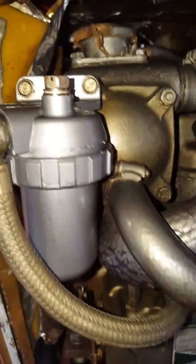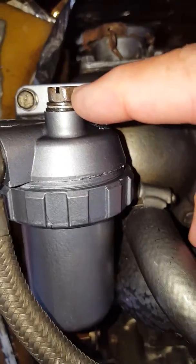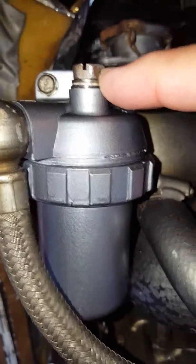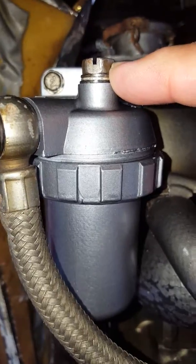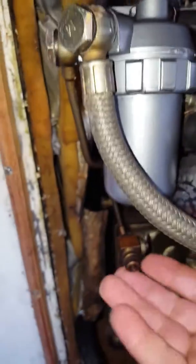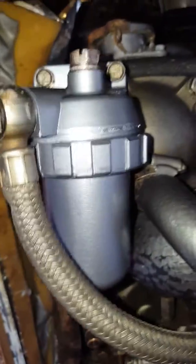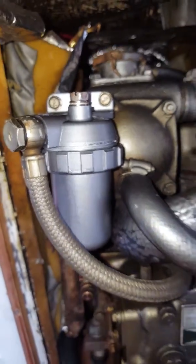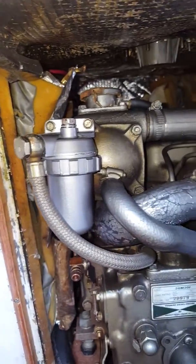Then the next thing I'll be doing is backing off this little bolt right here, which enables bleeding diesel out of the top. I'll have a rag underneath to catch it, but since I'm doing this all one-handed with a little video, I'm gonna stop it while I actually bleed the engine. But now the engine will be able to rotate so I can get that pump to actuate.